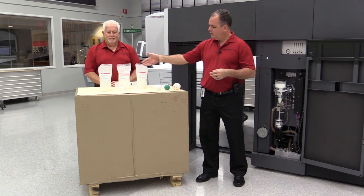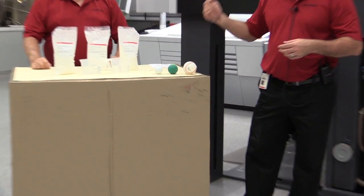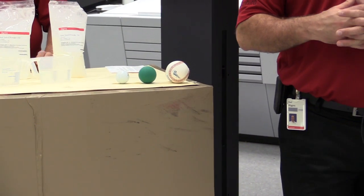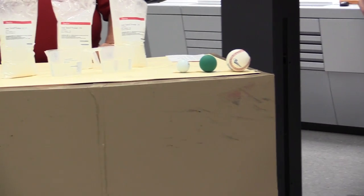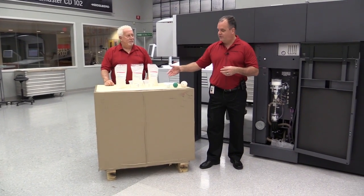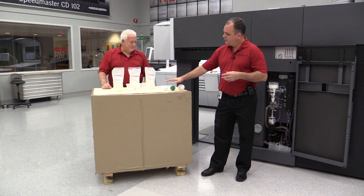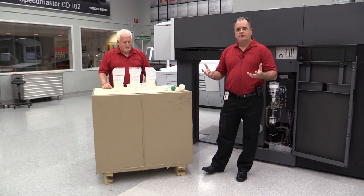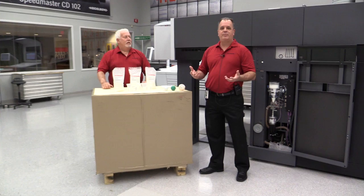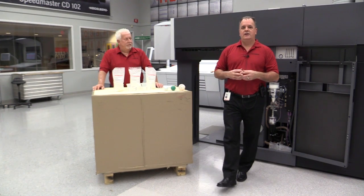Spray powder comes in a total range of sizes from 23 to 25 to 35. The reason why we have different sizes is because of different applications. We necessarily wouldn't want to use a golf ball to play baseball. So really what we want to do is look for the right micron size for the type of paper that you're using. And generally 25 to 30 is where we want to be.